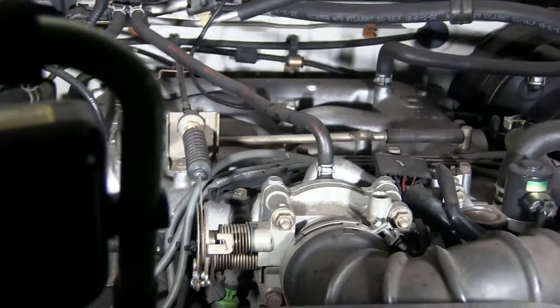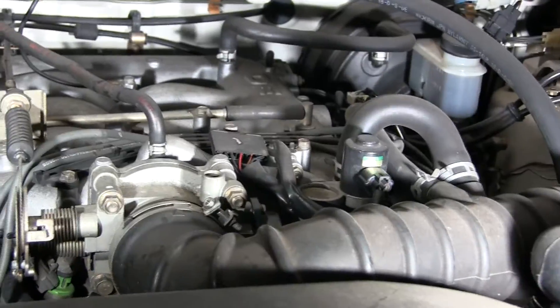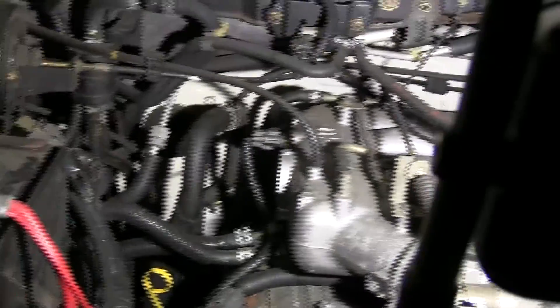We'll turn on the other one over here as well. Now here's the 900-lumen one. You know, it's plenty adequate as well for auto work. It doesn't put out quite as much light on the area, but it's perfectly adequate for an auto job.